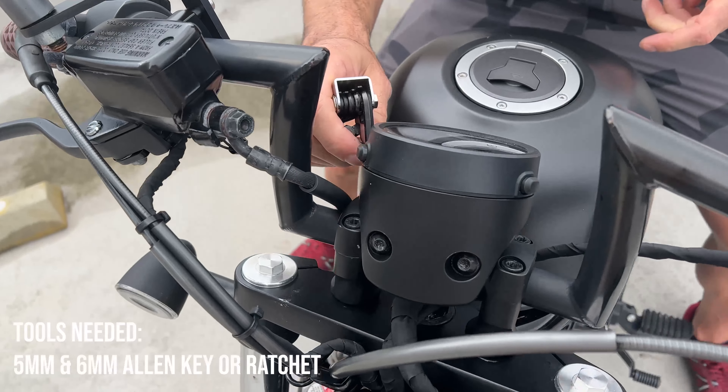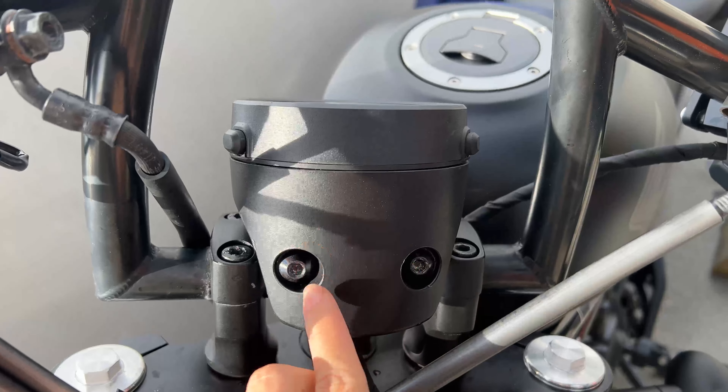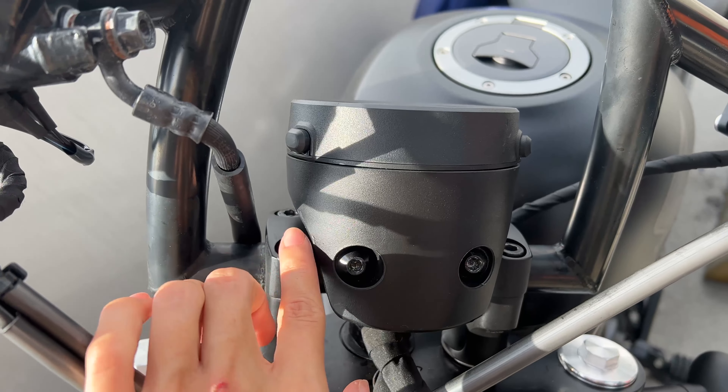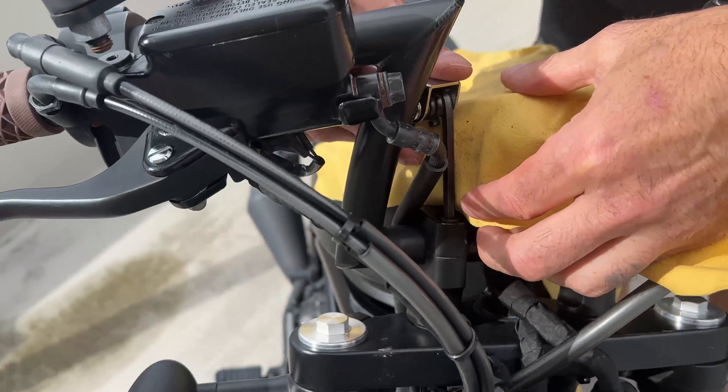The tools you're going to need are a 5mm and 6mm Allen key or ratchet, and there are a total of six bolts that you're going to need to loosen. If you're worried about scratching other parts of the motorcycle, you can put a cloth in between — like you'll see here. It was super helpful.